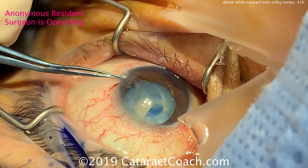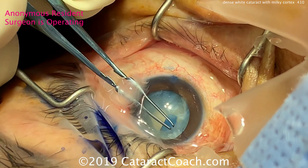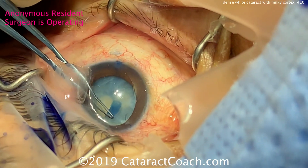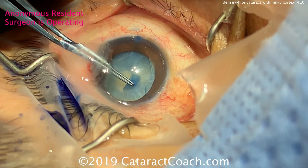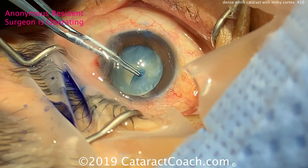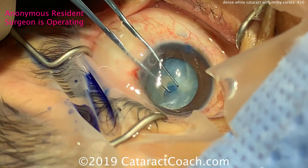The rhexis has started, and the resident is going to try to finish it. What are the other options here? He's already committed — he's not doing the double rhexis technique. At this point, you can actually go into the capsular bag with the forceps and try to rock the nucleus gently to get more of the fluid out.